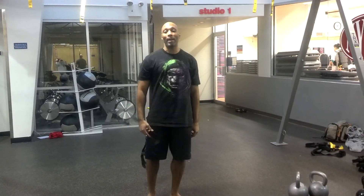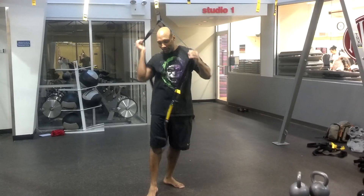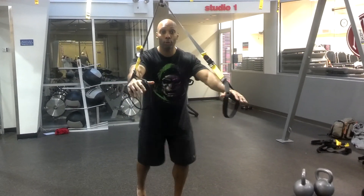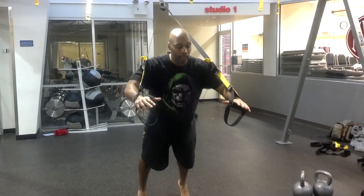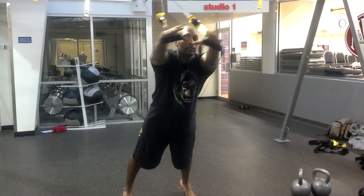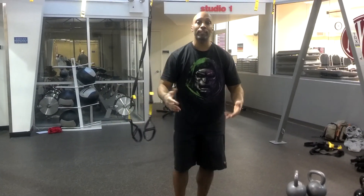Exercise number two — you're going to go with the cabbage patch. So you start off with 30 seconds of your chest press, followed immediately by 30 seconds of the cabbage patch. Then you'll rest for 30 seconds.